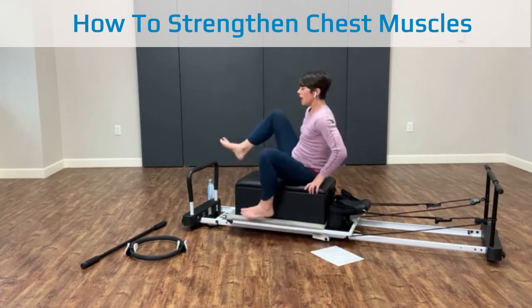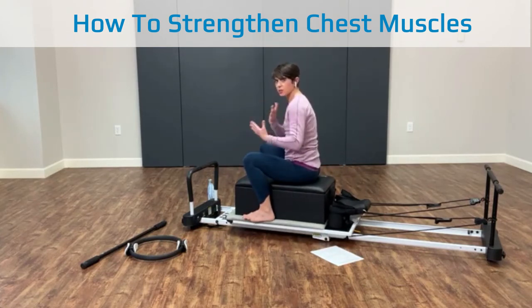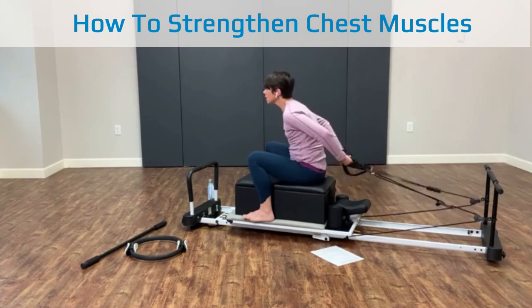When my resistance is coming from behind me and I'm facing away from my pulleys, I'm now going to be working my chest muscles, my anterior muscles, my front and gut muscles. So if you're thinking about programming your arm work, that's a good cue.